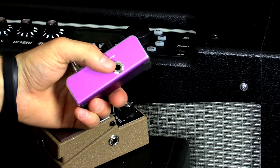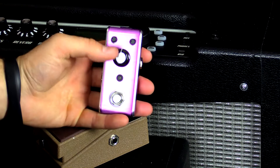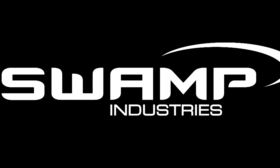This is a fantastic pedal for the size, for the price, and what you get. If you're into analog delays, definitely check these out online. A big thanks to Tom and Swamp Industries for allowing me to demo this. You can check it out at swamp.net.au or all the links are in the description. You can contact me on Facebook at facebook.com/intheblues, and I'm also on Google Plus and Twitter — all the links are below. If you have any comments or questions, leave them below and I'll reply as soon as I can.